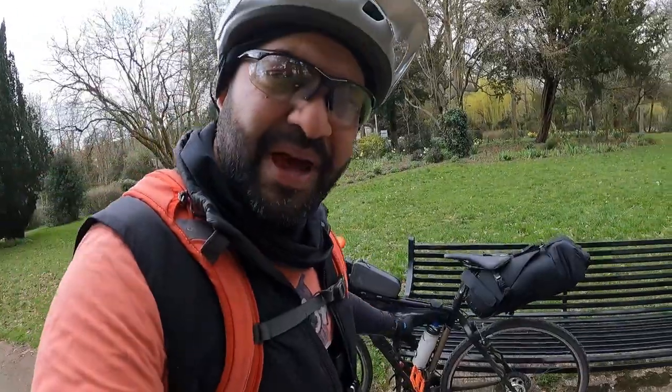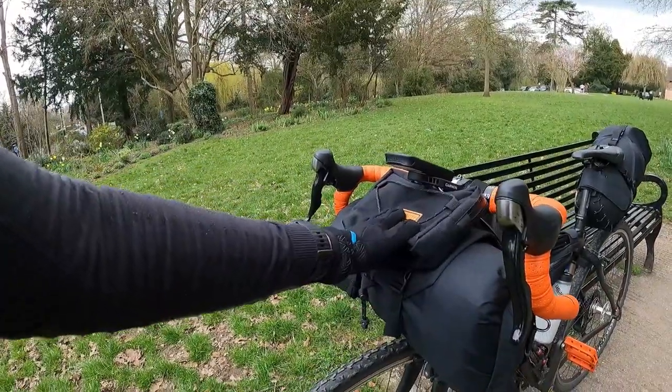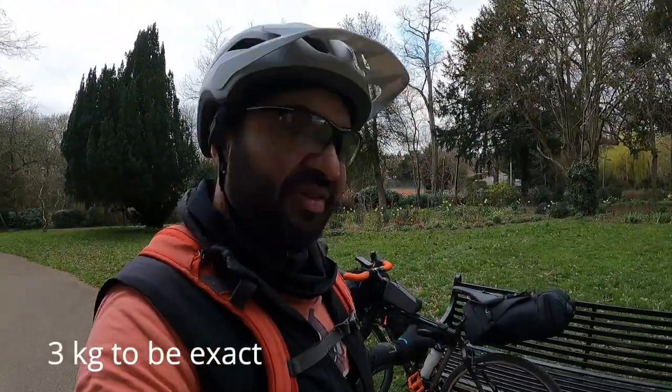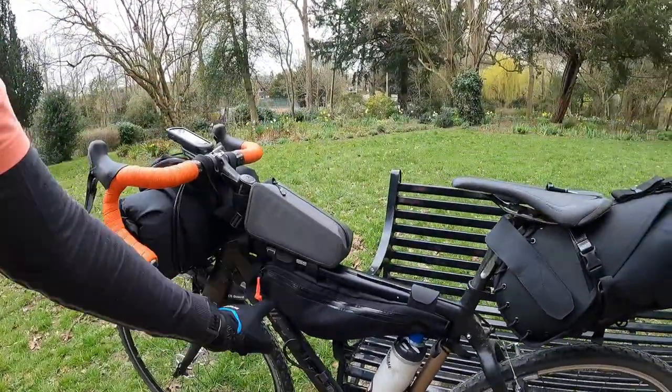I'll give you a quick overview of what I've got and the weight. The bike is about 10.5 kilograms — part alloy and a lot of carbon. On the front I've got the handlebar bag with a little pocket — a bit of food and some camera gear in there. And here is all my sleeping kit: my tent, the mats, the fly sheet, the ground sheet — all that stuff. That weighs about 3.5 kilos. Then I've got my top tube bag and my frame bag.